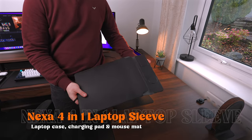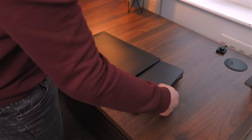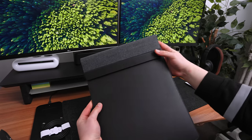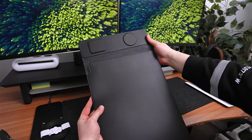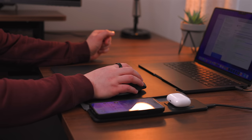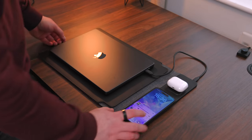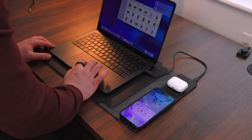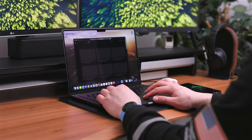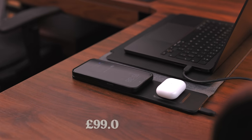If you don't have a desk setup and you're more of a laptop person, they also make a Nexa four-in-one laptop sleeve. It's a similar design — you've got the MagSafe ring at 15 watts and a spot to charge your AirPods as well. It's made of a fake leather material and has a magnet which keeps it closed to keep your laptop safe. It kind of doubles up: it protects your laptop, works as a portable desk mat and mouse mat, and charges your devices. There's no built-in power supply so you need to connect it to your laptop or a power source. It comes in different sizes and prices in at 99 pounds — pretty expensive for a laptop case, but really high quality with the charging feature built in.